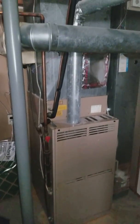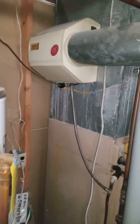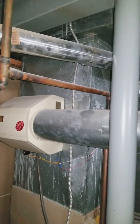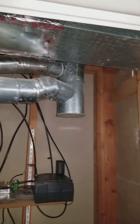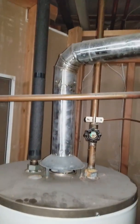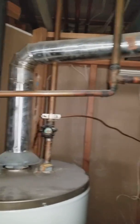We'll be replacing the furnace, air conditioner, and coil, and reconnecting the humidifier — it is working. The flue pipe goes up over to the main. We also replaced this aluminized three-inch flue pipe for the water heater line sets here.